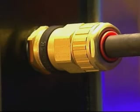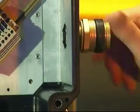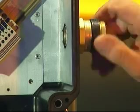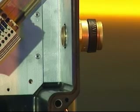Cable gland installation: ICG 653 Universal, ICG 653 Dedicated and ICG 623. Fit the ingress protection or IP washer if required onto the entry thread and screw the entry component into the junction box until hand tight. Using a spanner or wrench, tighten until resistance is felt, a quarter to a half turn nominal.